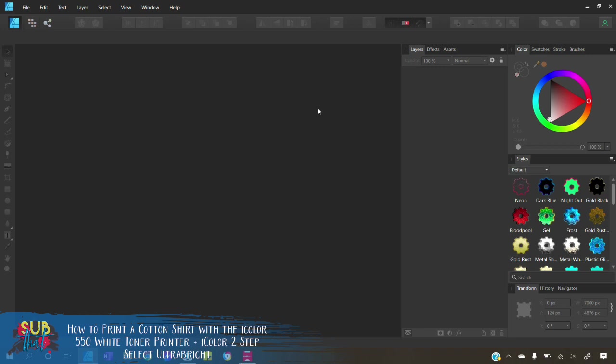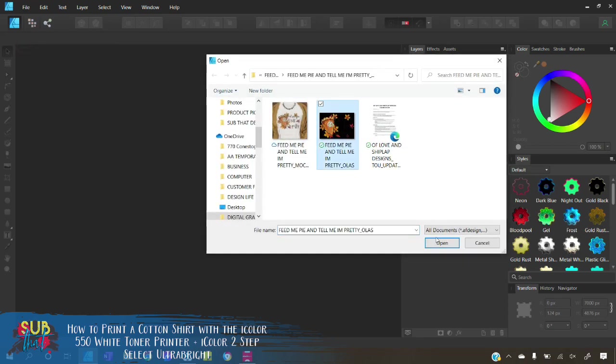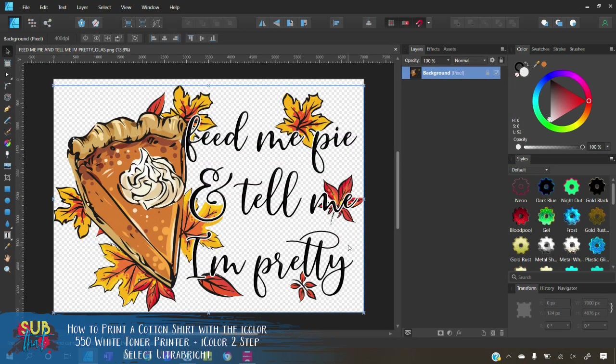When I talk about professional graphic design softwares, I'm referring to programs like Affinity Designer, Affinity Photo, Adobe Photoshop, Adobe Illustrator, CorelDRAW, or similar. Most other programs are not going to give you the features that you need. Pro RIP does give you the ability to export your graphic to Photoshop and GIMP if you have those softwares and make edits and reopen it, but I prefer to set my artwork up ahead of time. We'll start by going to File and Open to open my artwork — I'm using a design available on my website, ofloveandshiplab.us — one of my fall designs that will be perfect for my upcoming Friendsgiving.